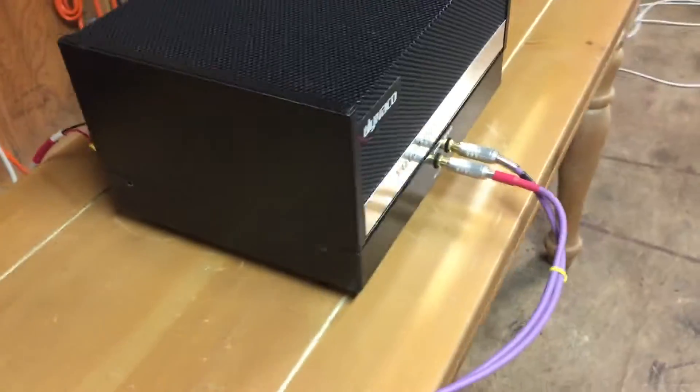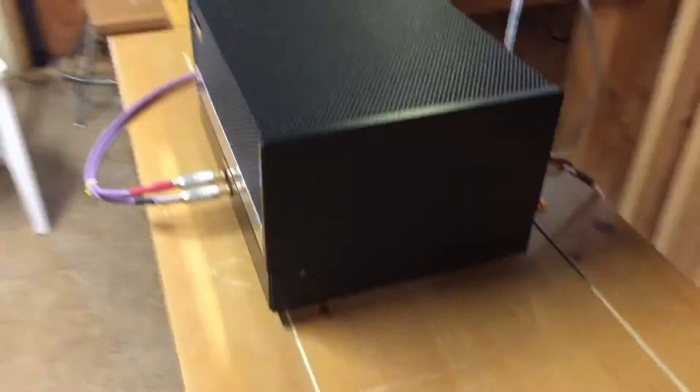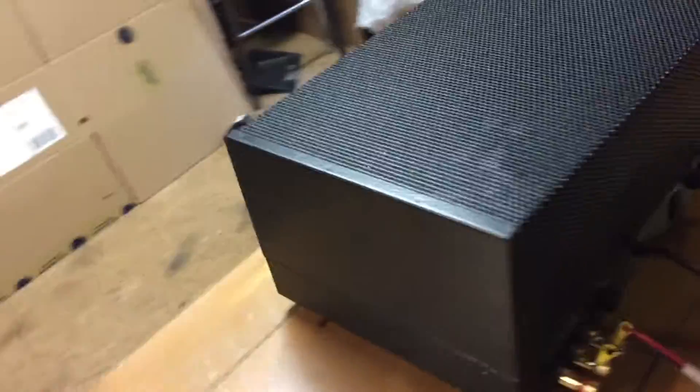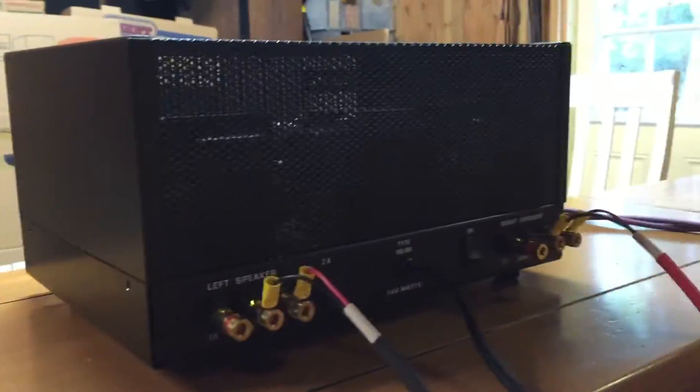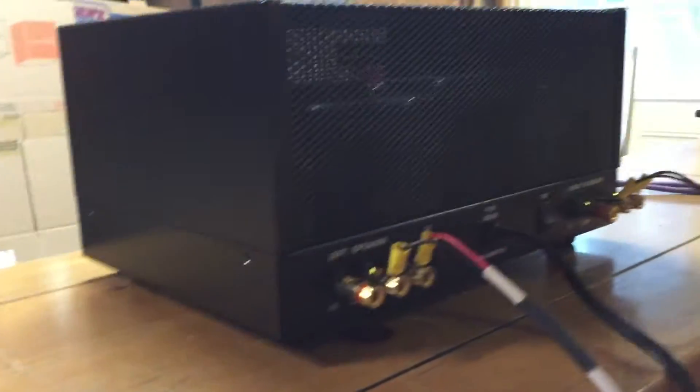You'll see the case itself is beautiful — custom made by Jaeger Audio. A lot of time and work went into this. I'll just get around the back so you can see it's got all outputs, heavy duty outputs, and you can use banana plugs in there.